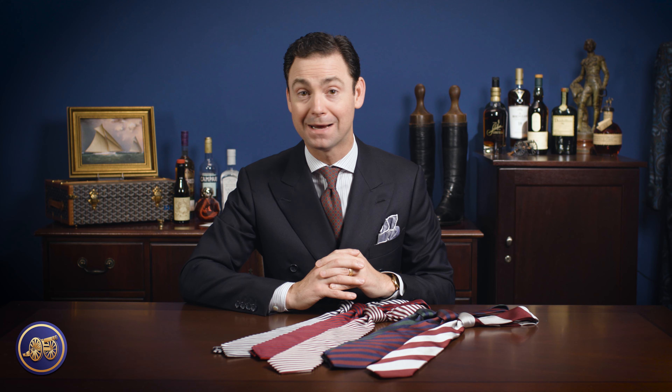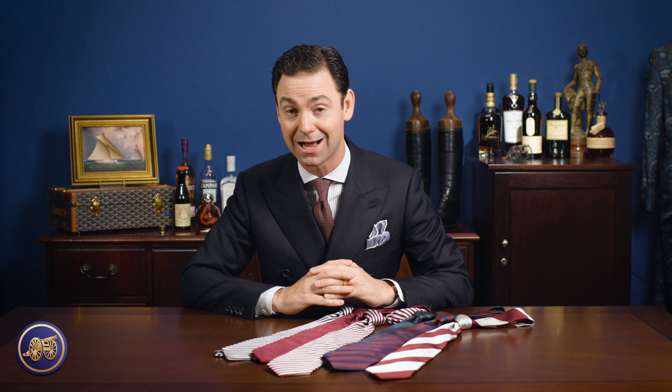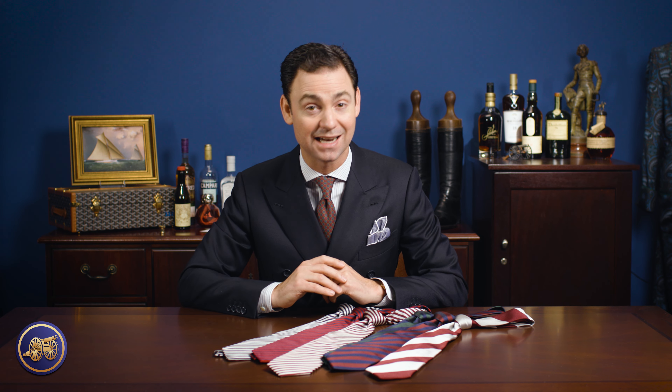I'm Kirby Allison, and in today's video I'm going to talk about our rep stripe ties that we feature here online at kirbyallison.com. Rep ties or diagonally striped ties are a cornerstone of American menswear and ivy style, very closely associated with the well-dressed here in the United States. These ties actually got their founding back in Britain in the 19th century.